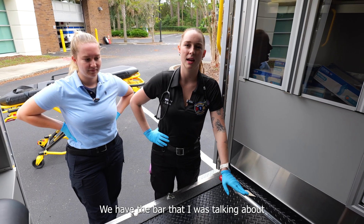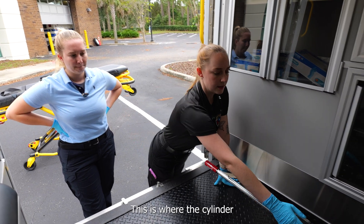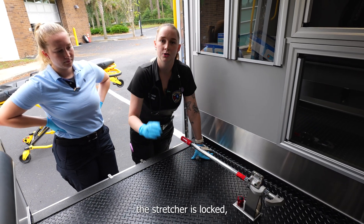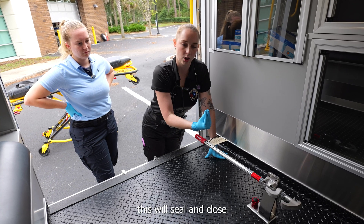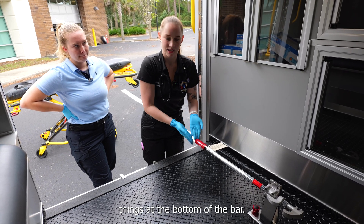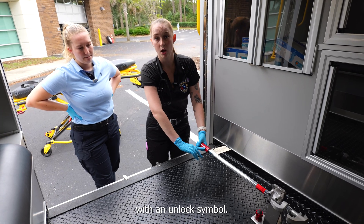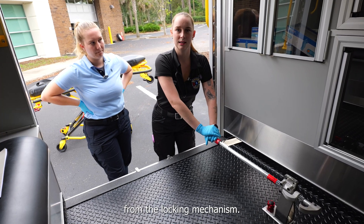Over here we have the bar that locks the manual stretcher into place. This is where the cylinder on the bottom of the stretcher is going to go. When the stretcher is locked, this will seal and close and lock to the stretcher itself. Then we just follow the red thing that moves things at the bottom of the bar — the arrows are pointing that way with an unlock symbol. You'll push it open and the stretcher will come undone from the locking mechanism.